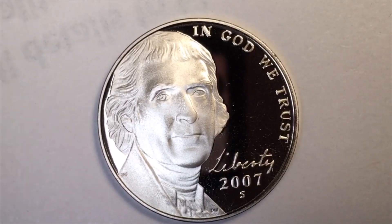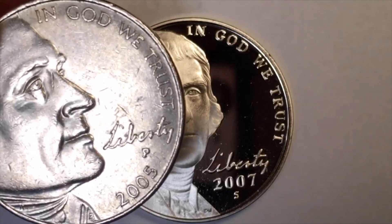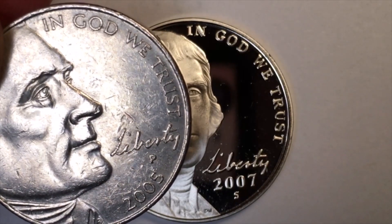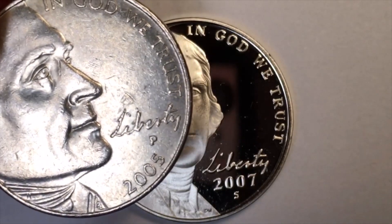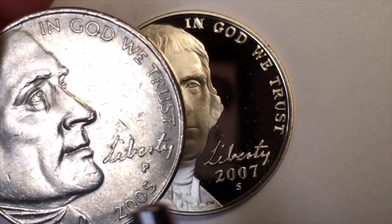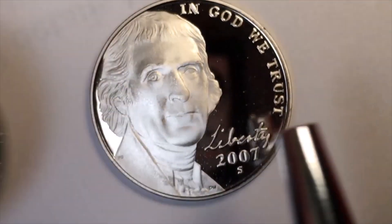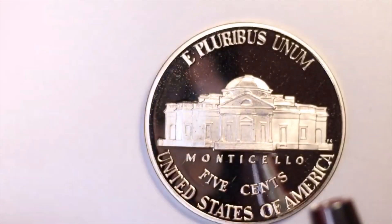They called it the 'second portrait' because they considered the 2005 portrait to be merely a commemorative version and not an actual portraiture portrait. Joe Fitzgerald and Don Everhart, whose initials you can see on the 2005 coin, did that portrait — but it's often not counted as an official portrait at all. So the 1938–2003 design is called the first, and the 2006-onward design is called the second. Then they did something even more interesting: they returned to the Monticello reverse.